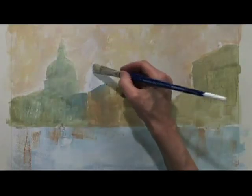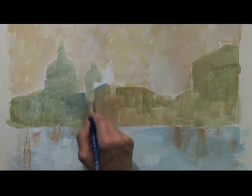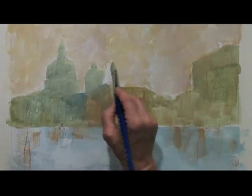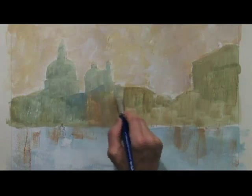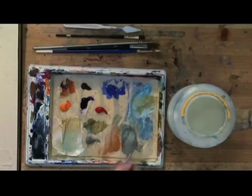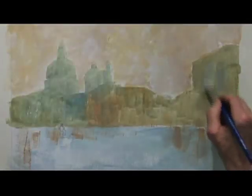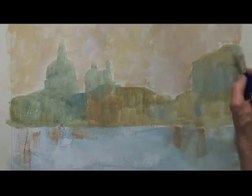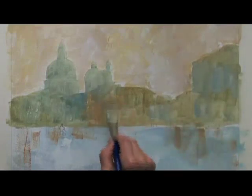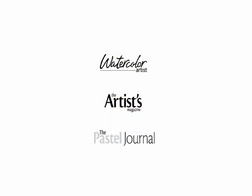That can be a problem which can be solved. It's what to leave out, I think, with painting more than anything else — not to put everything in. Put those in here, and a few dabs of blue and white. There we go, that's the first layer of colour.